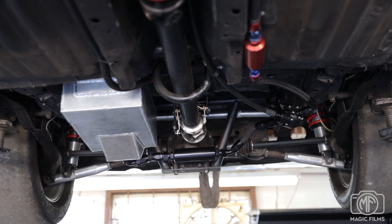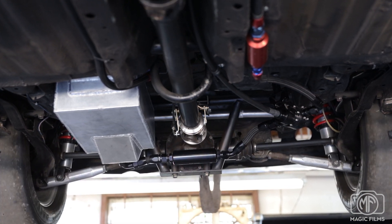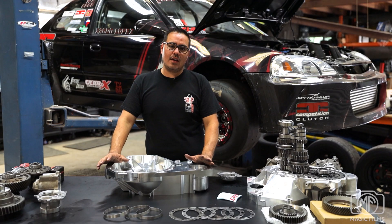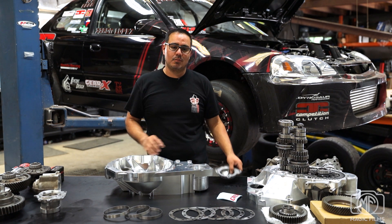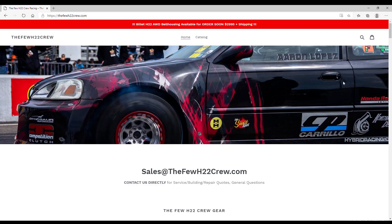With this Bellhousing, using the K-series transfer case, the driveshaft spins the opposite direction. Therefore, the rear end must be mounted upside down for proper rotation of the wheels. So you have options — you can run all-wheel drive or front-wheel drive with something as simple as a block-off plate like this one. We also have billet aluminum ones available on our website.